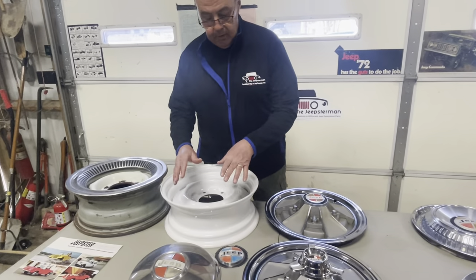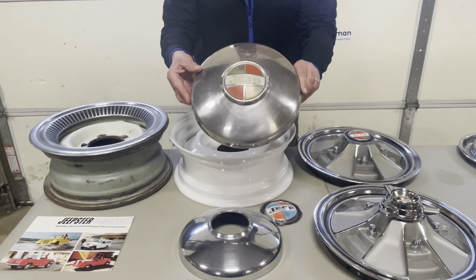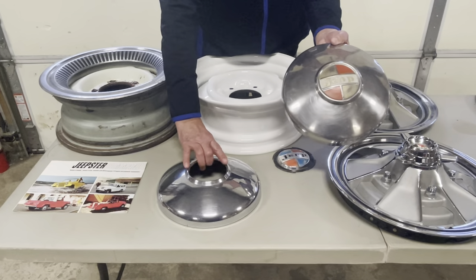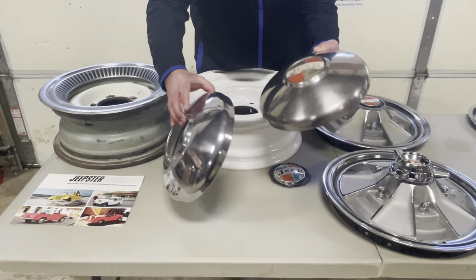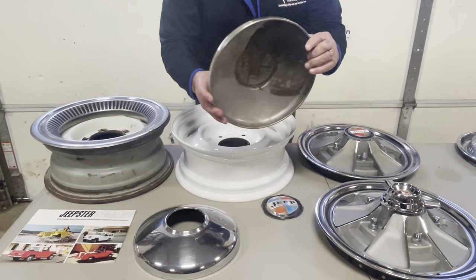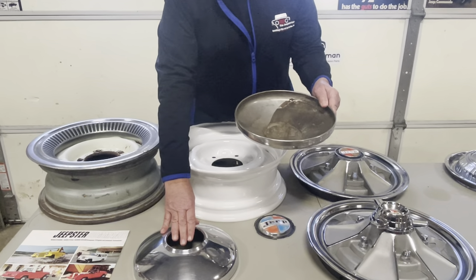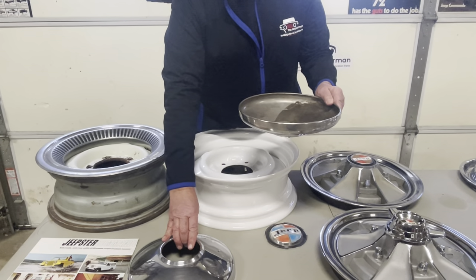Let's talk about a lot of confusion on these hubcaps. This is what's called the Baby Moon. I show two of them here — this one has a center cutout, which obviously goes on the front if you have lockouts. On this one it says 'not Commando,' purposely, because they are so close that it's hard to tell the difference. The Commando hubcap is just a hair bigger on the inside diameter than this particular hubcap. This is a Jeep hubcap — you see them on a lot of wheeled Jeeps — but you will generally never see this particular hubcap fit a Commando wheel.